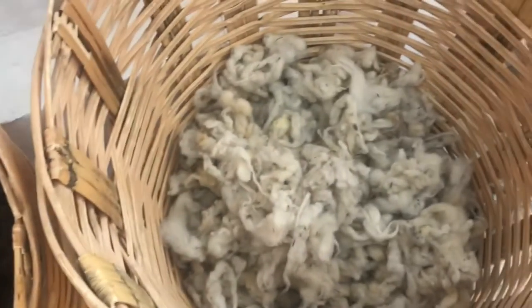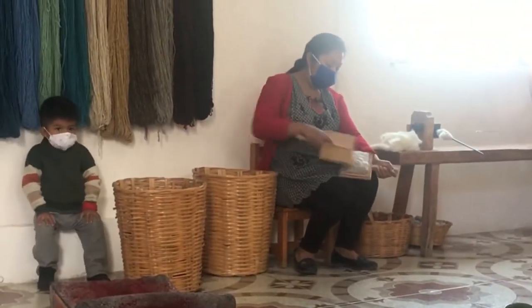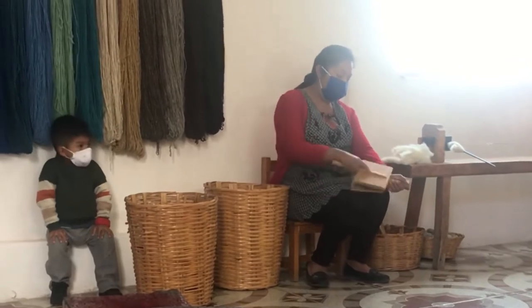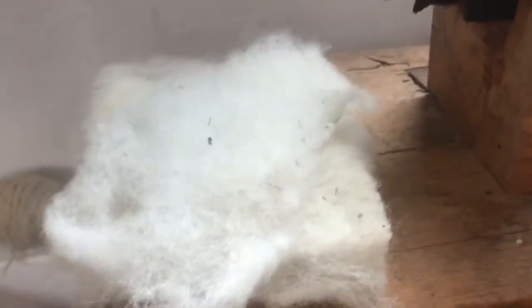The process starts with just raw wool, but in order to get this raw wool into something soft and turned into yarn, it first needs to be carded, as this woman is demonstrating. After it's carded it is nice and soft and ready to be turned into yarn.